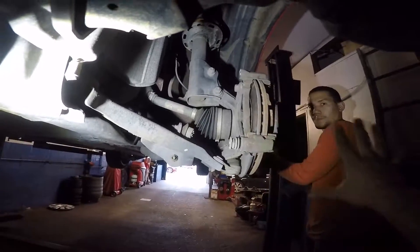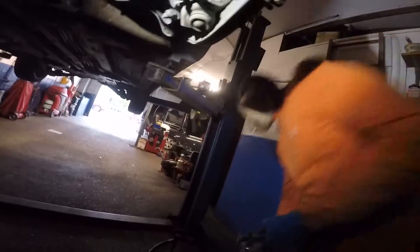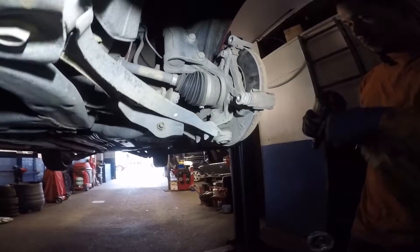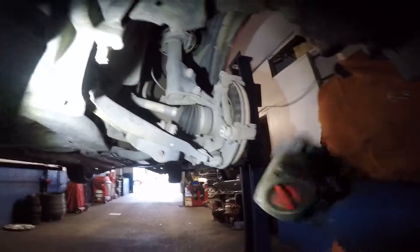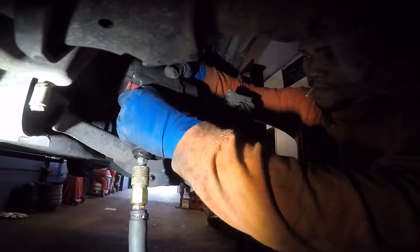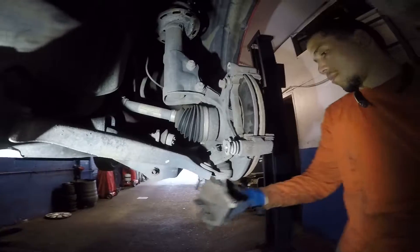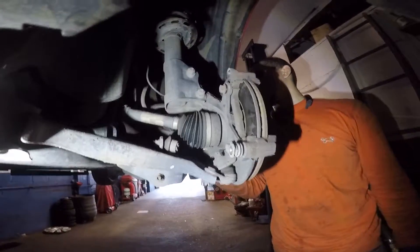Then we'll twist the hub to the side a little bit and use the impact gun to remove the 17mm bolts in the back. There's a 17 here and another 17 on the top — so two 17mm bolts total. Put the 17 millimeter socket on and the bracket comes off.